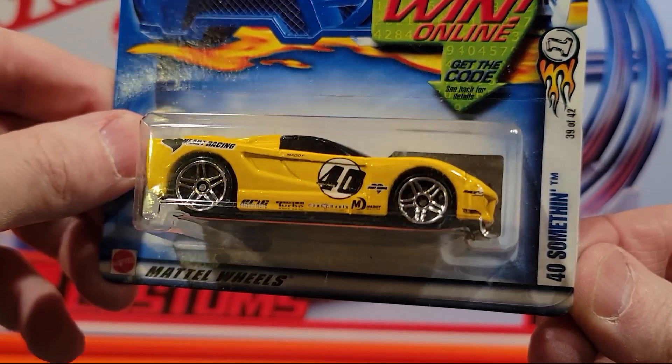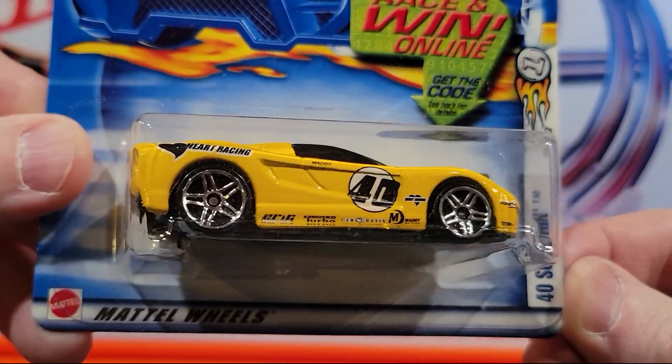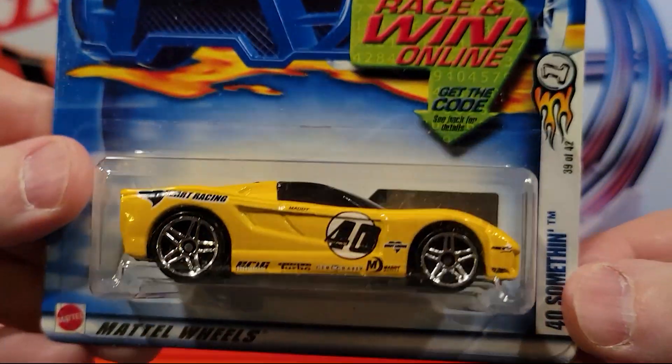Here we've got the 40-something — 40 painted on it. Fantasy car. Plastic base, metal top.